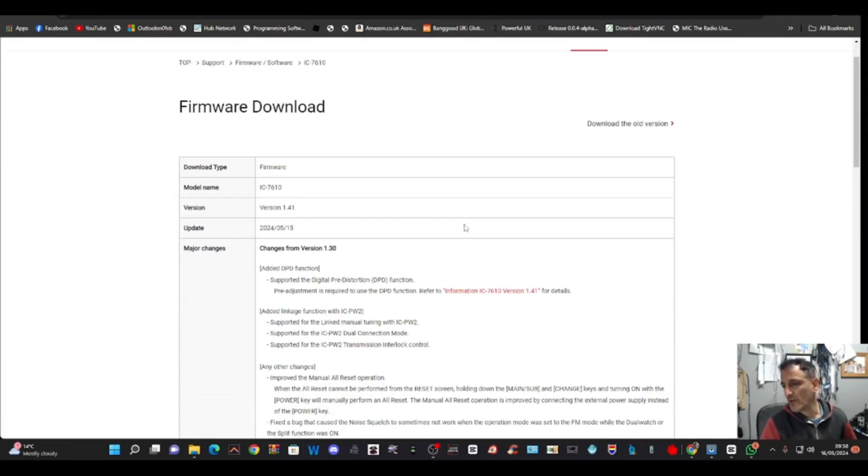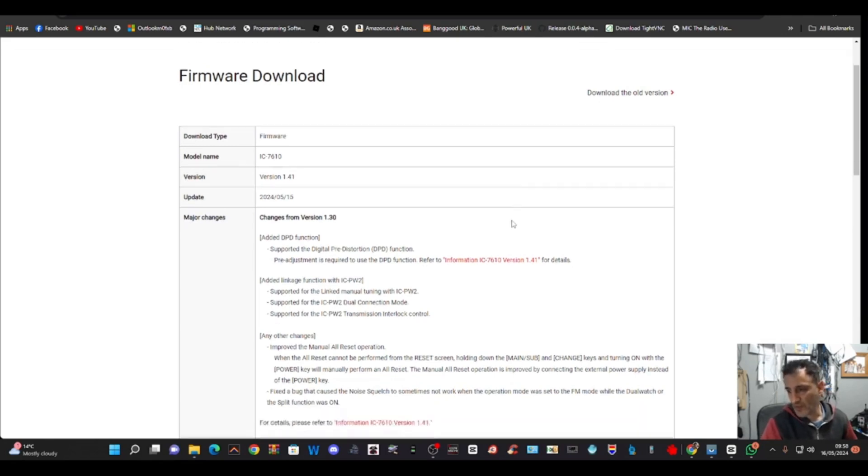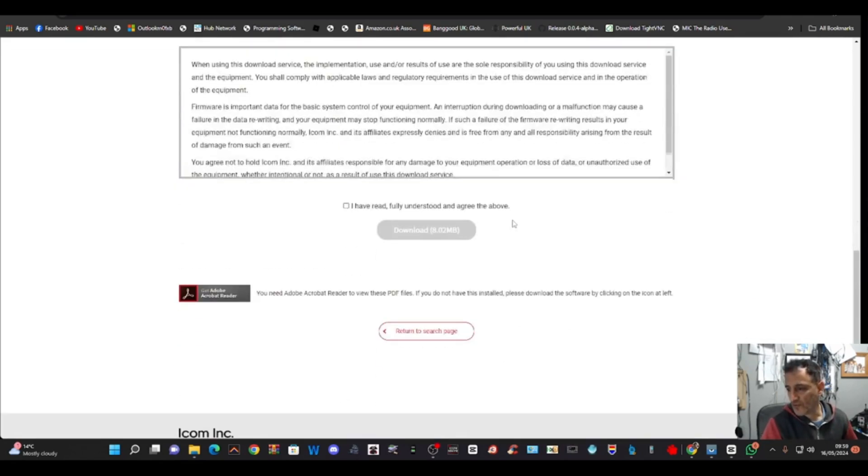Firmware download for the ICOM IC7610. Here is the link. Just scroll down, click here and go download.